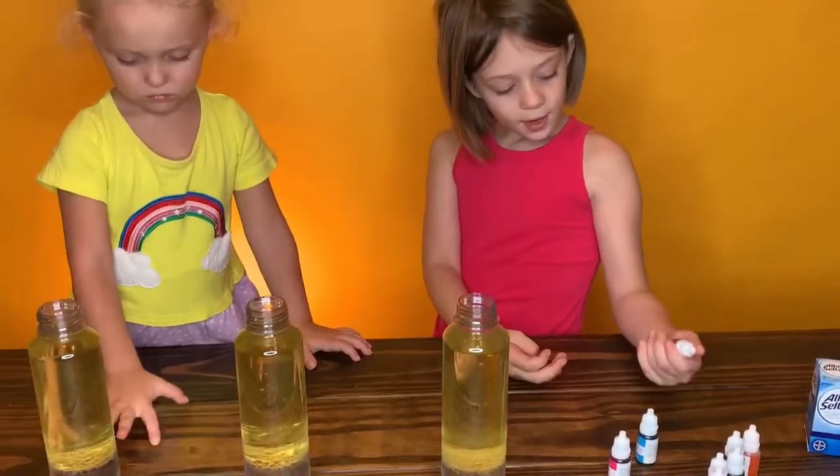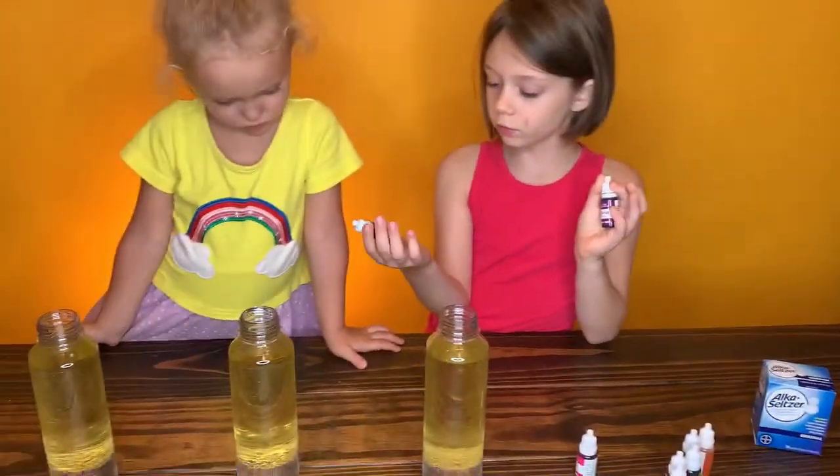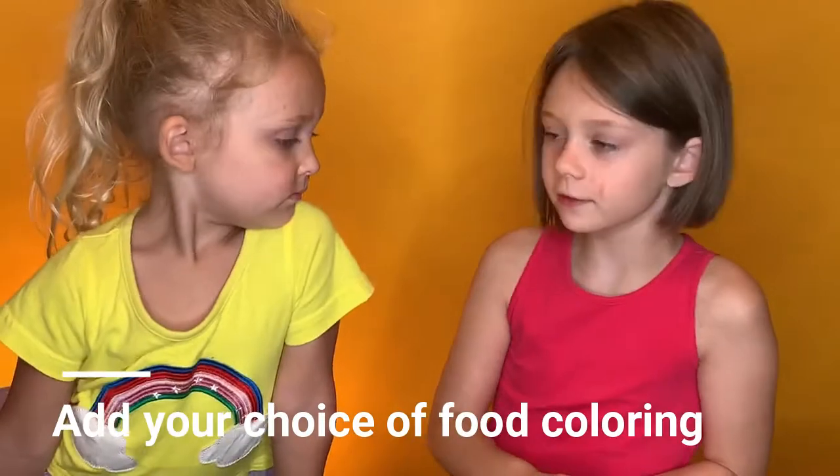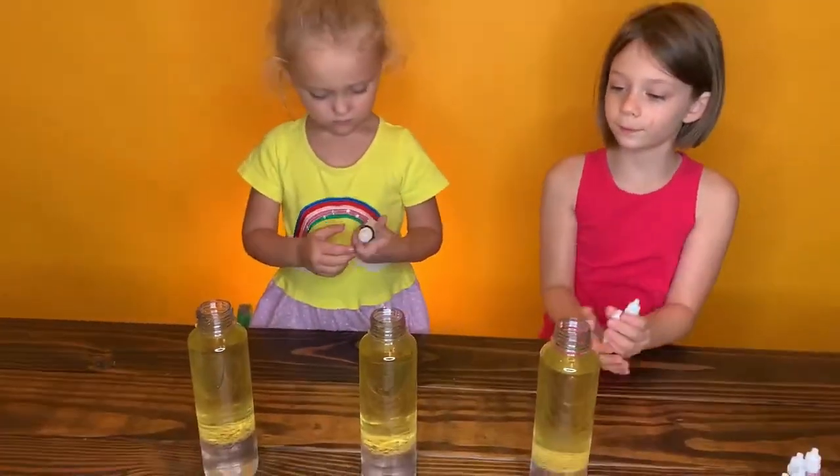So I picked the violet and the blue, because they're like my favorite colors. And she picked the pink. This is our one.